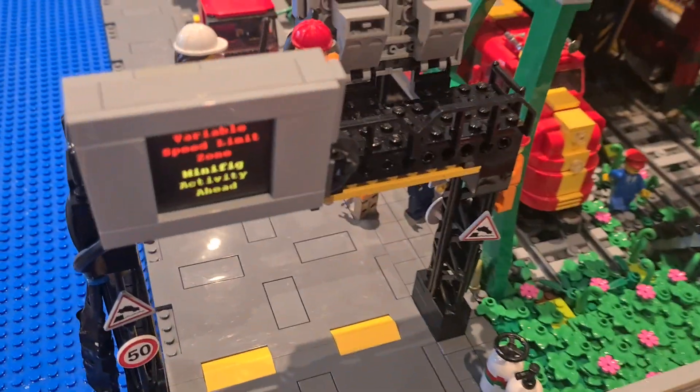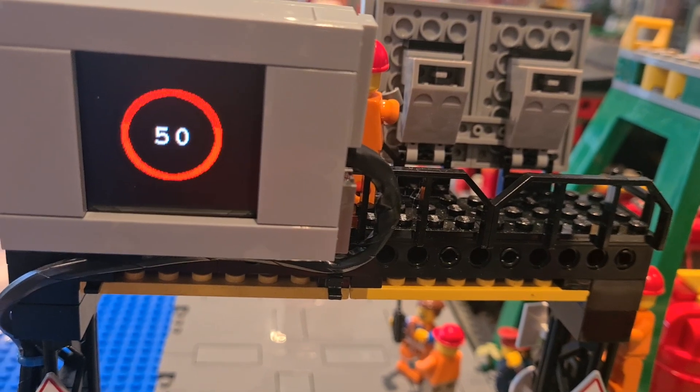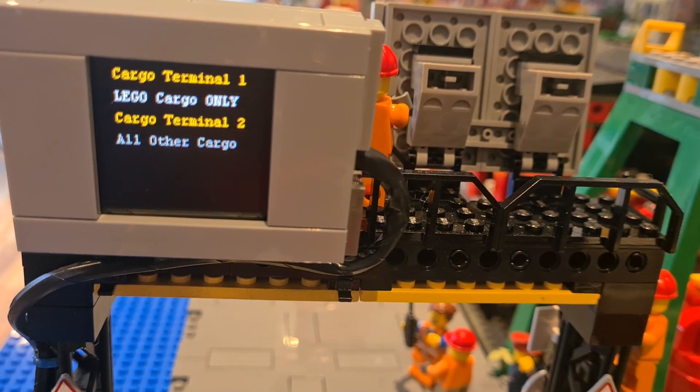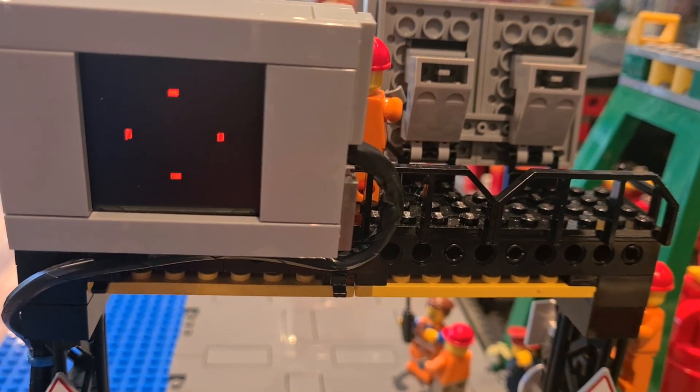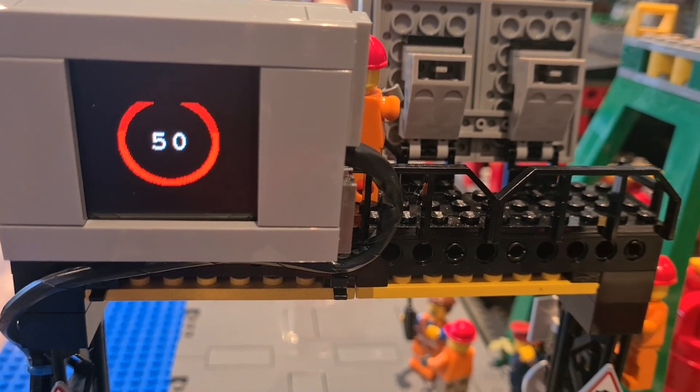If we pan around to the other side, we can see the different messages on the entrance screen to the port. It has basically directions for where you're going to go and an unauthorized entry message. There's another page as well.